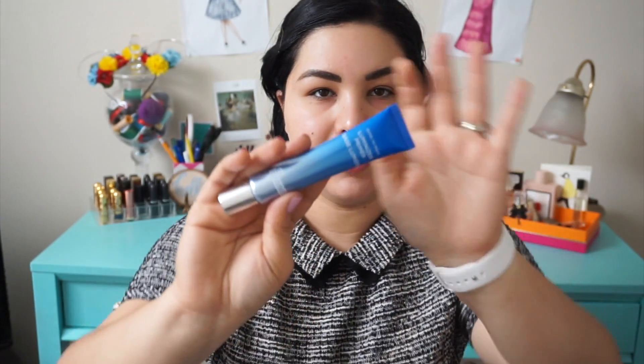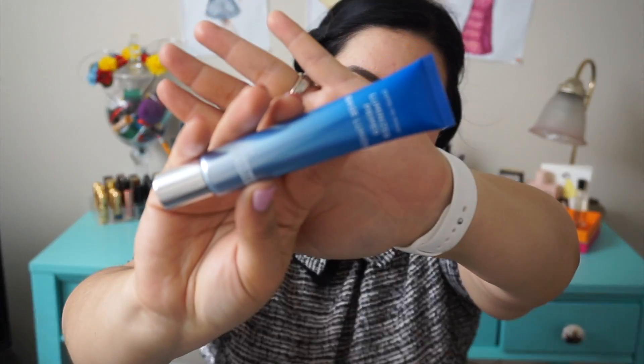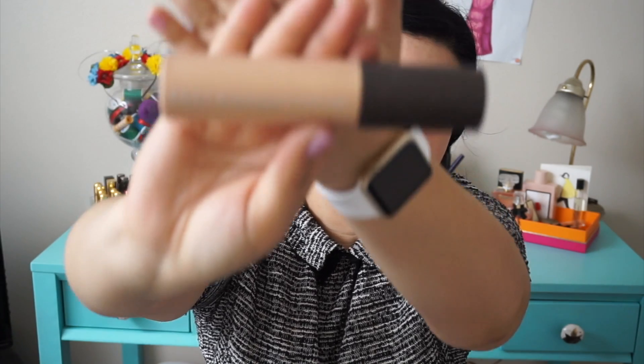So first, it's always primer. This is the Dr. Brandt's Pores No More Luminizer Primer. I just love Dr. Brandt's products. I like to look glowy with this copper look, so I use the Becca Shimmering Skin Perfector Liquid — squeeze a little bit of that too. Mix it together with my fingers, warm up the product, and we'll just put it everywhere.